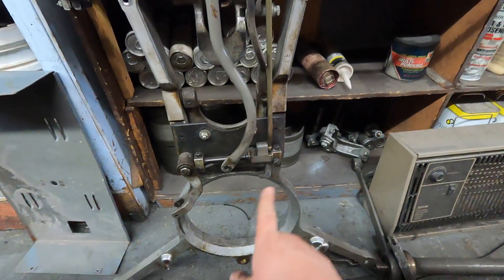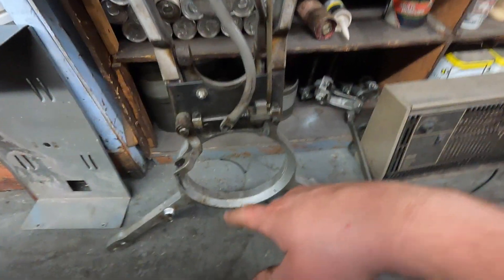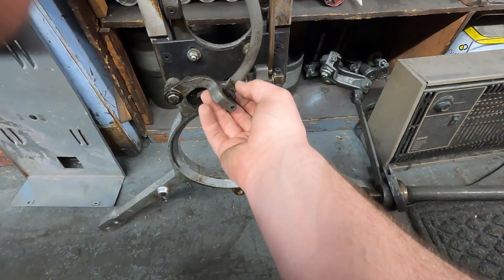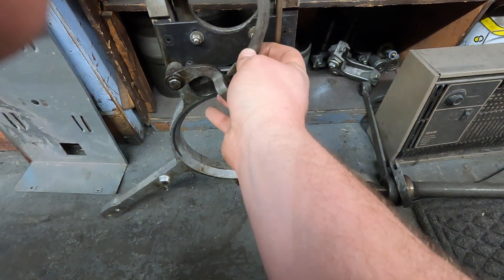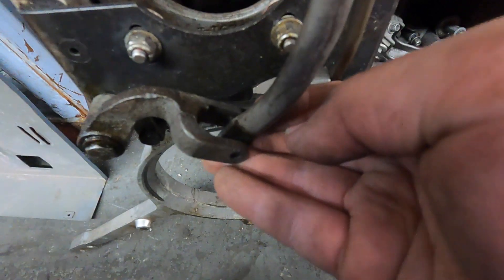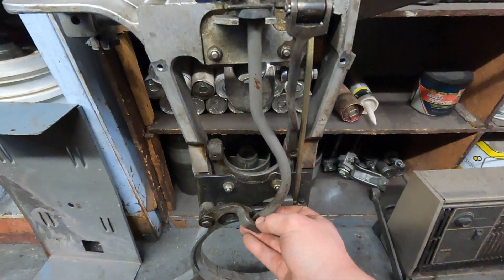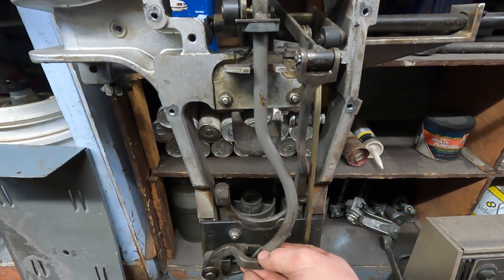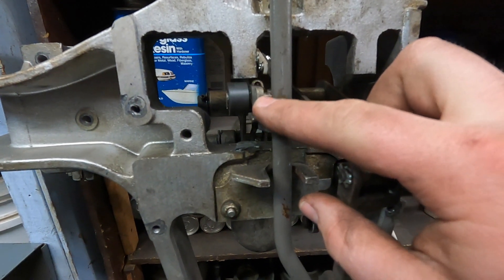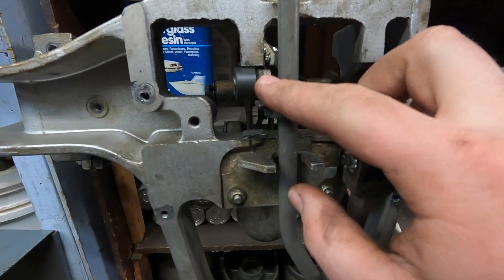You have your turret cam that sits in here. With that projection that goes on the cam, it goes and it hits that roller that sits in here. When it hits that roller, it moves your long link back. When your long link moves back, it is supposed to push your blocking finger down.